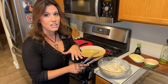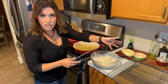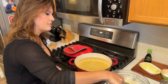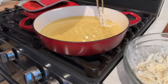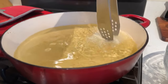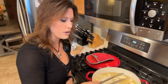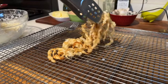Now just take some tongs and add your battered onions to the oil in batches. Make sure you've brought over your cutting board with a wire rack on top — this will be perfect to drain your fried onions on. Just take little pieces and get them in there; try to break them apart a little bit. You only want to fry them to a light golden brown, because remember, these are going on top of the casserole in the oven, so you don't want them too dark.